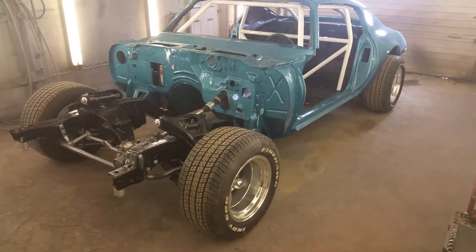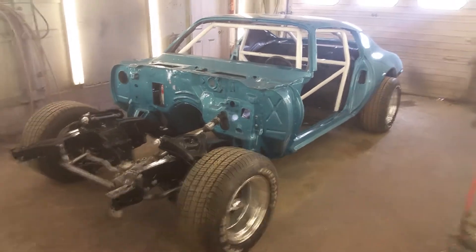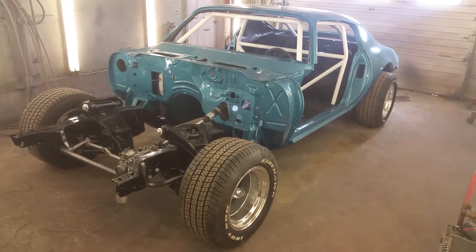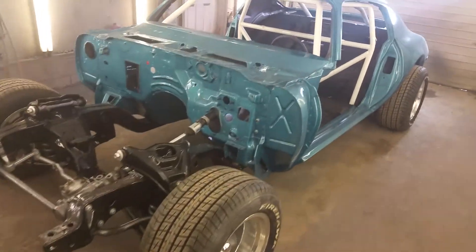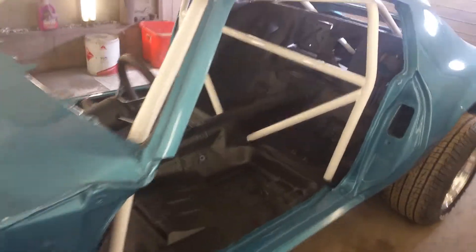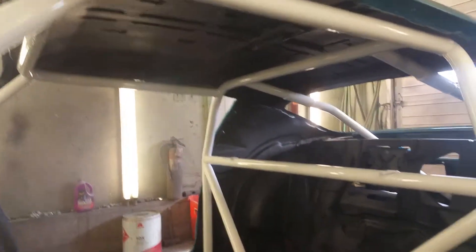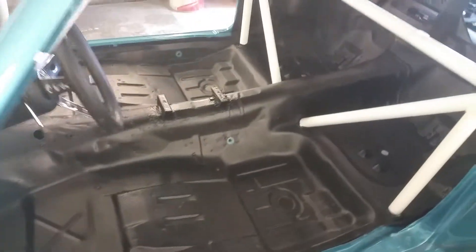Hello everybody, today is March 11th, 2019. Jay with Classic Reaction. I want to give you a little update on where we're at with our Trans Am race car, our vintage race car. You can see we're moving along pretty well. We've got the whole inside done with Raptor bedliner, which will really help with noise inside and also make the car completely weatherproof — it'll never be able to rust.